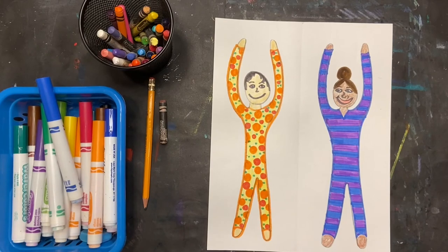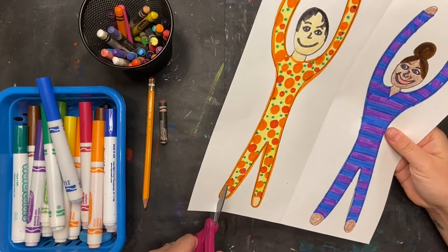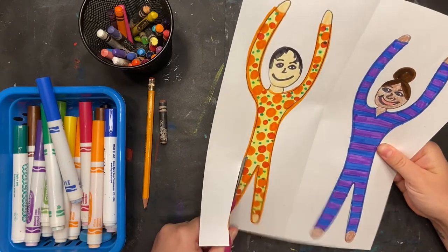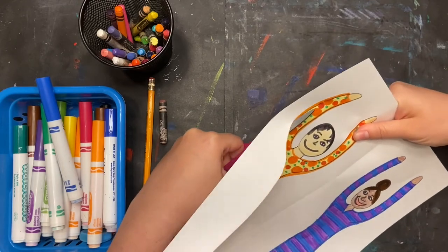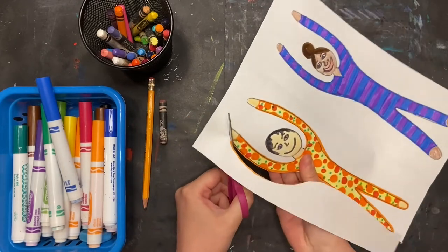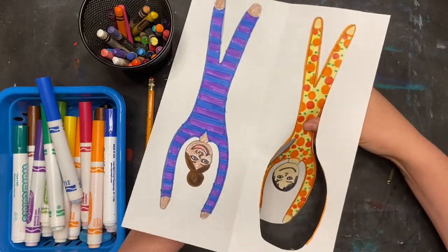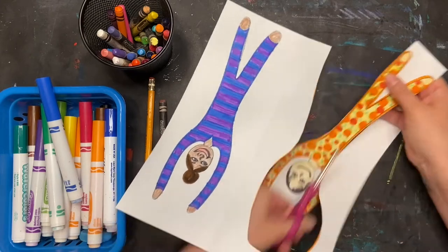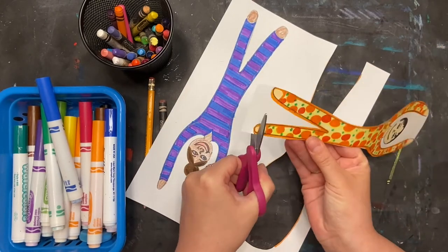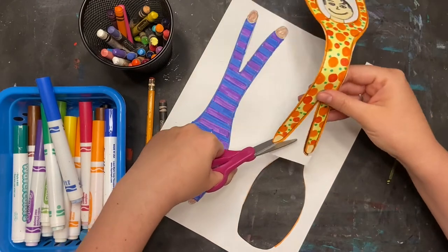They are almost ready — now I need to cut them out. I'm going to carefully cut along my bodies, and if you did it maybe a little too thin in some areas you can always cut it larger and then refill it in with crayon or marker later. We want to make sure we don't lose any arms or legs. If you need someone to help you cut, that would be a really great thing to ask for help with.